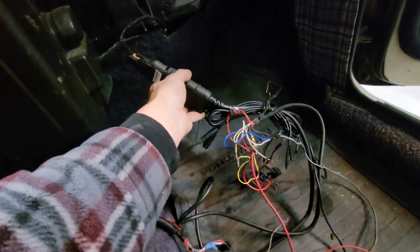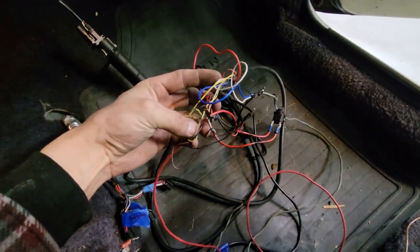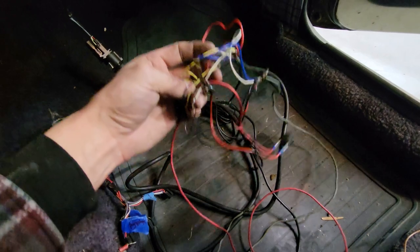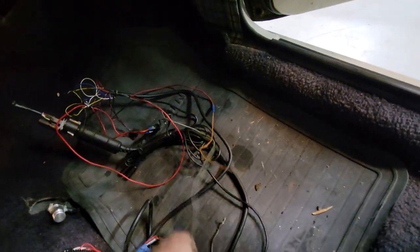Then we've got an Innovate Wideband. This is the kind of work quality — this was just all taped. This is ass. And if you do work like this on electrical stuff in cars, I implore you to find something else to do with your time, because it's garbage.